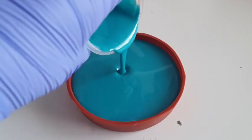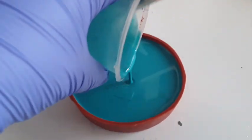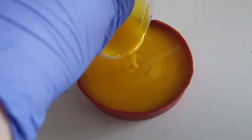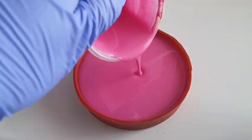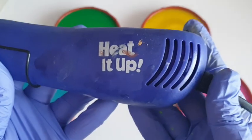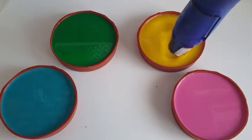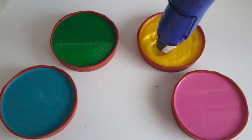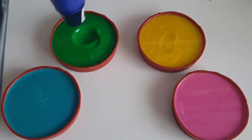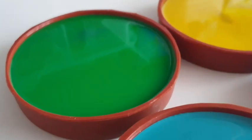Now I'm just pouring every pot into their respective coaster mould, scraping all the edges. These little food pots — I had to eat a lot of Indian takeaway to get them, but they clean out like a dream. They are perfect for resin, reusable, and I have reused them all a lot. And here we go again with the heat, just getting rid of all those bubbles. These coaster moulds can handle it. You do have to be careful with handmade silicone moulds, but these guys are tough when it comes to heat.